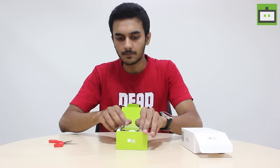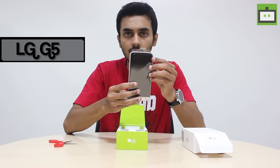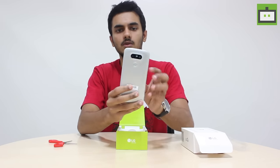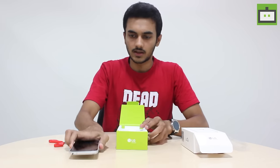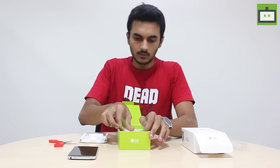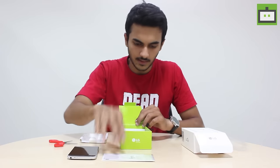Here we have the brand-new LG G5 sporting a 5.3-inch AMOLED display, as you can see. You can see it clearly now. Beneath we have the quick-start guide — LG G5 quick-start guide.